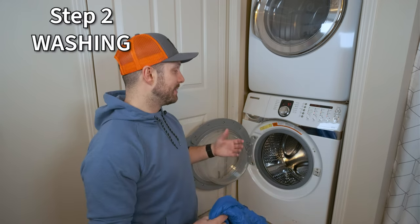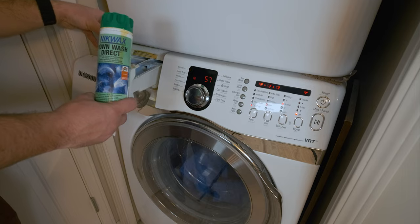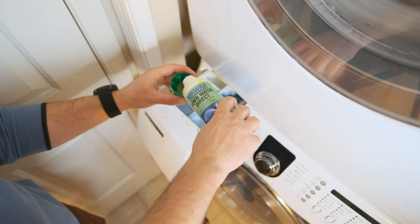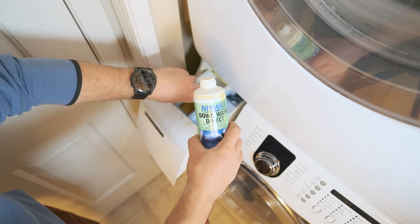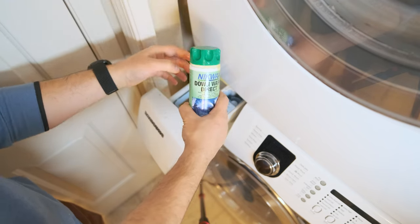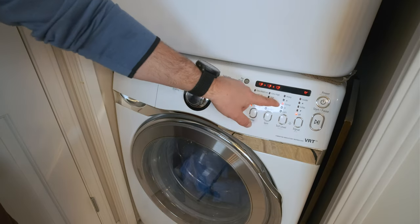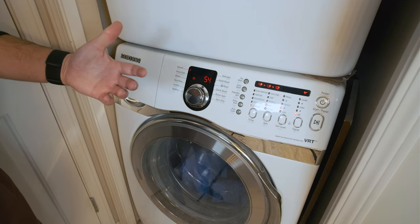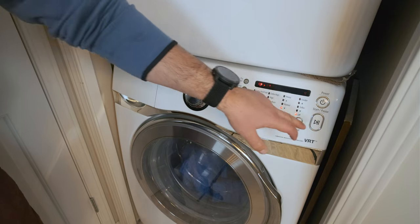Once you've cleaned out your washing machine, it's time to wash your jacket. Put one item at a time inside and close it up. For the down wash, put 100 milliliters into the liquid detergent dispenser. Fun fact: the lid of the Nikwax down wash is exactly 50 milliliters, so you just put in two lid-fulls. For the settings, set it to a normal wash with a cold temperature and a low spin. I'm also going to change the soil level to between normal and light. Then you're ready to press start.